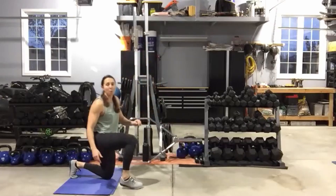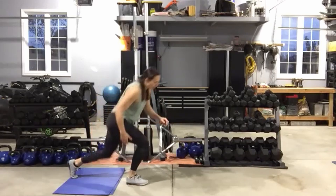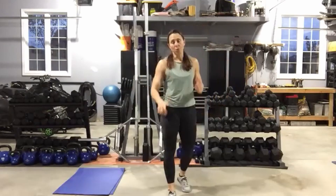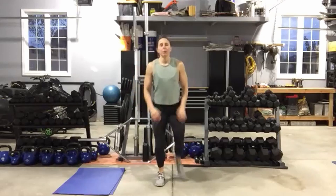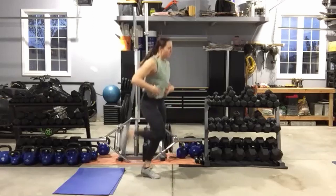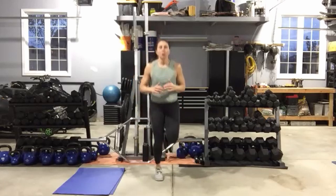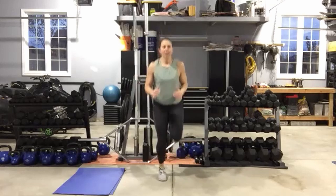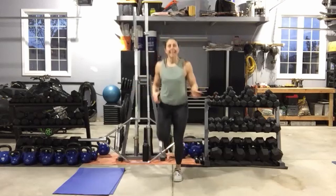Five seconds and then we're back to the top with butt kicks. Good — grab water whenever you need it. All right, butt kicks — jump it, run it, or step it. Getting those heels nice and close to your butt. Keep that posture up, abs nice and tight. You can start with the run and finish with low impact — whatever works for you so that you don't stop. Five seconds, then we're going to skate it out side to side.